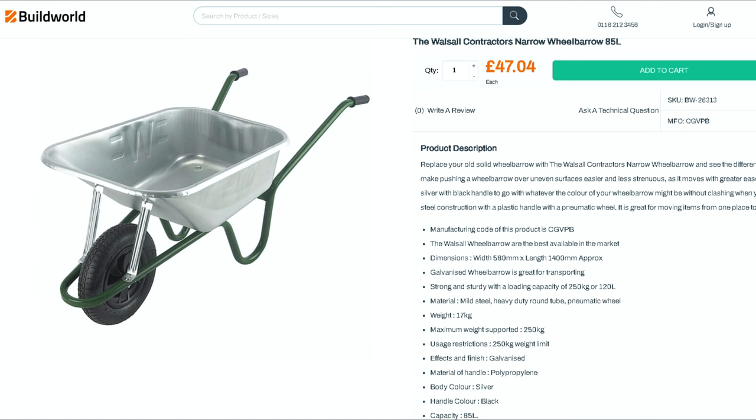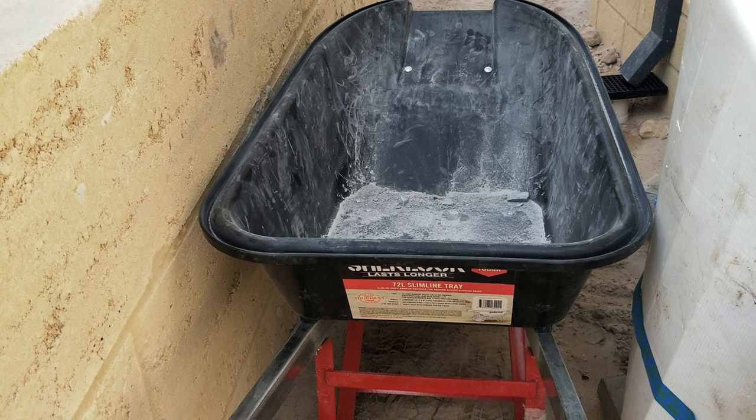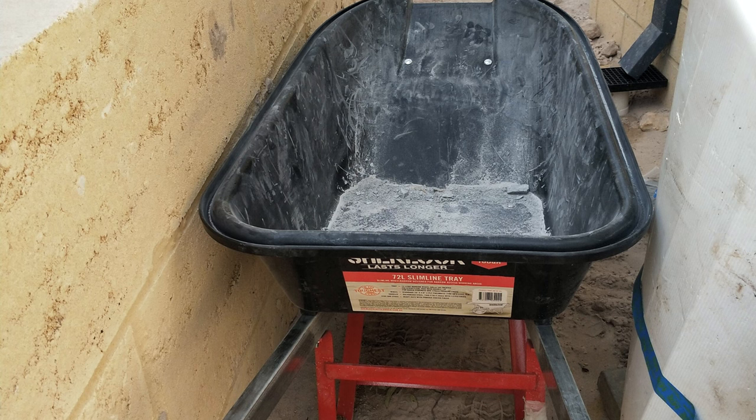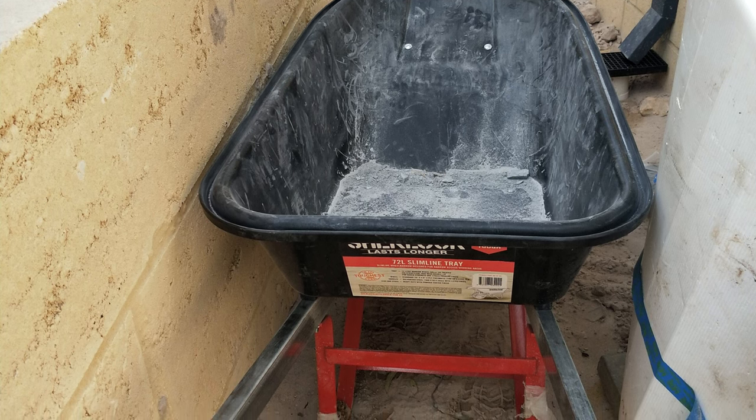Believe it or not, they make wheelbarrows that can fit through the doorway of a house — but it's not just about fitting through a doorway. Many properties are now built very close to the fence line, so close in fact that it's tough going getting a full-size wheelbarrow into that narrow gap. The slimline wheelbarrow could be the solution to all your problems.